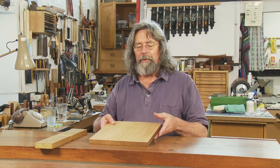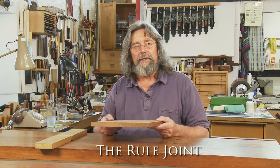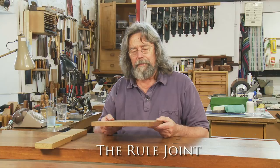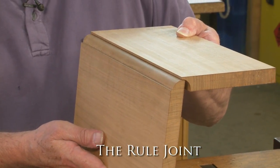Dropleaf tables existed before this joint, but they might have had square edges and perhaps surface-mounted iron hinges. This joint looks rather elegant when it's open.